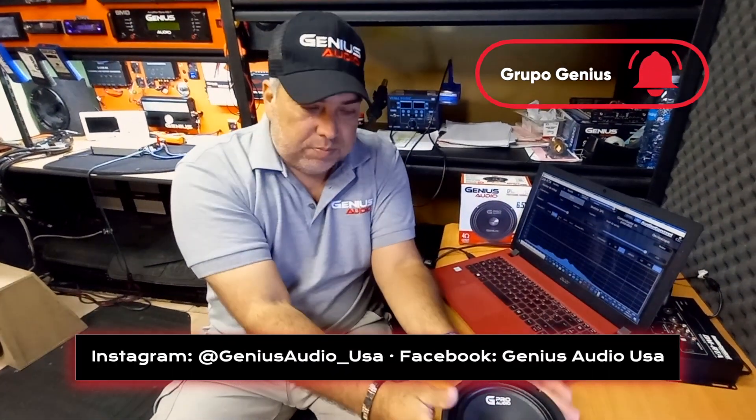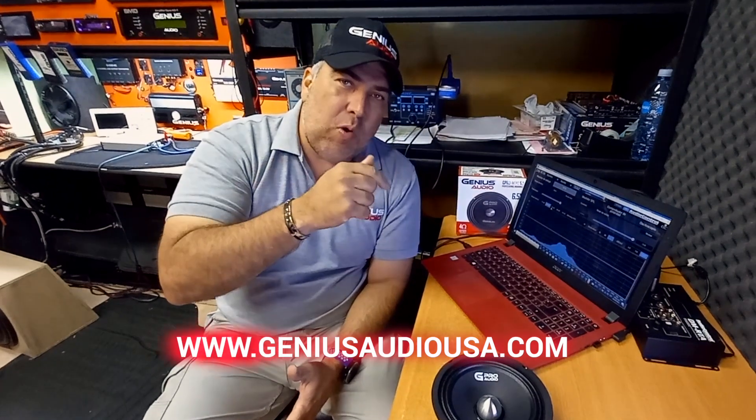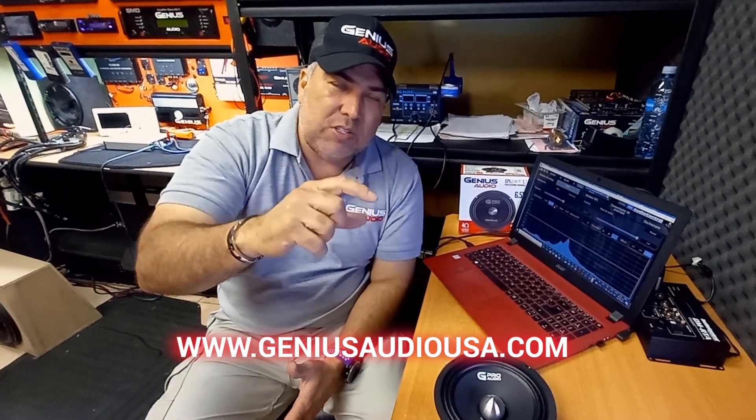So if you want to see more videos and more testing about Genius products, please log on to our website, leave us your comment on this video as well, and visit GeniusAudioUSA.com.